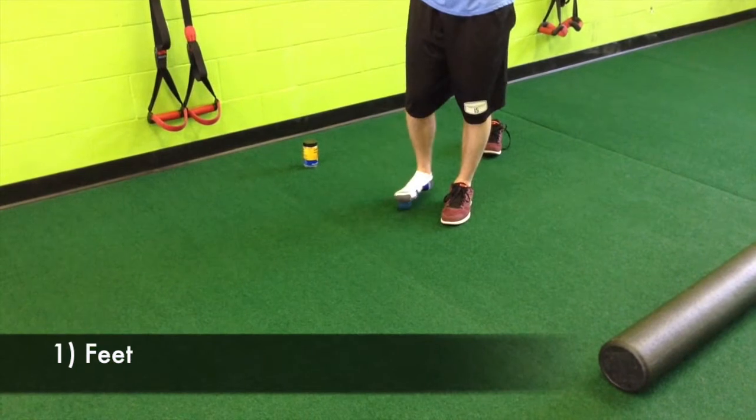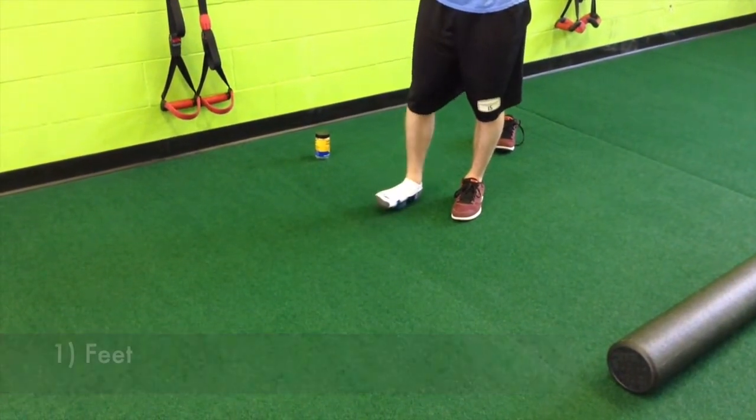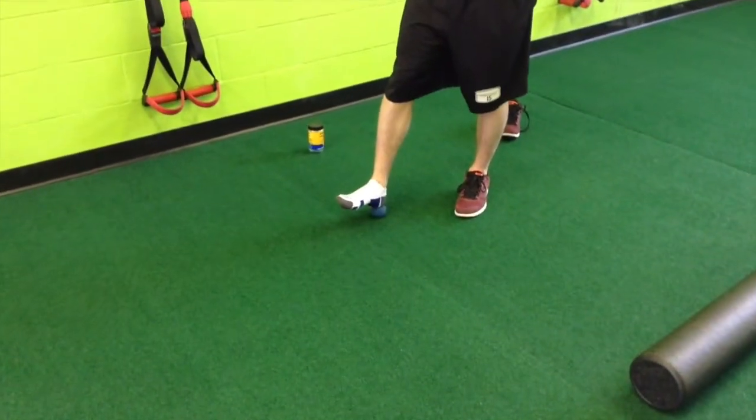You'll notice we'll be using a couple of tools. If you don't have a foam roller available, you can buy them at any sporting goods store. We're going to start by rolling the feet, so you'll want to use a racquetball, tennis ball, golf ball, or some type of ball that you can roll around.